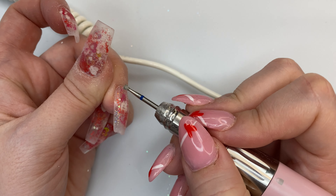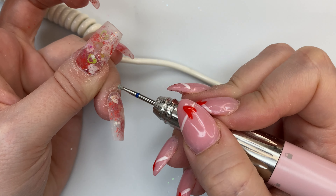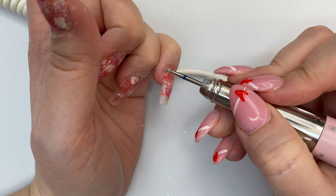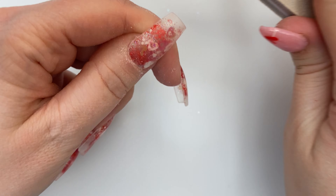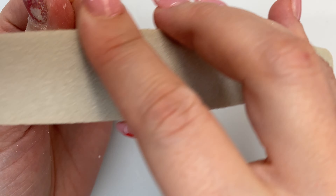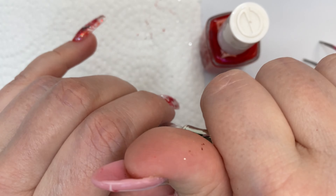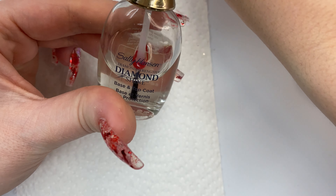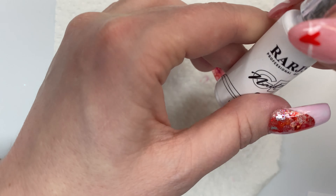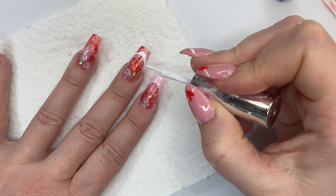After I'm done with my e-file, I'm going to take my buffing block and just rough up the surface of the nails. Now we're going to create our own jelly polish — I saw this on TikTok, it's super easy. Just take any clear nail polish and a color nail polish, put one drop into the bottle, mix it up, and basically you're done with that part. It's really easy, and I decided I wanted to add some french tips onto this nail set.